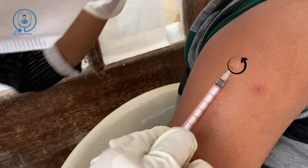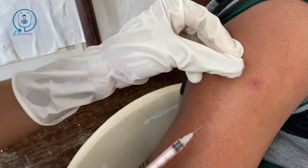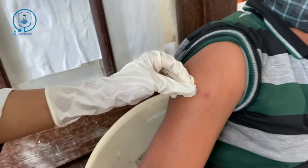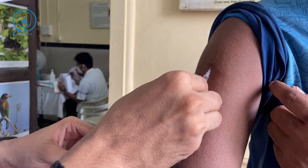It's going to become a wheal — we have to create a wheal. Once the full amount of medication is administered, then pull the needle out.